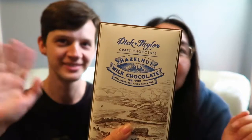Hello again, we have another Dick Taylor craft chocolate, handcrafted in Eureka, California. They're really good chocolates — we've had a number of them. This one is a hazelnut milk chocolate.